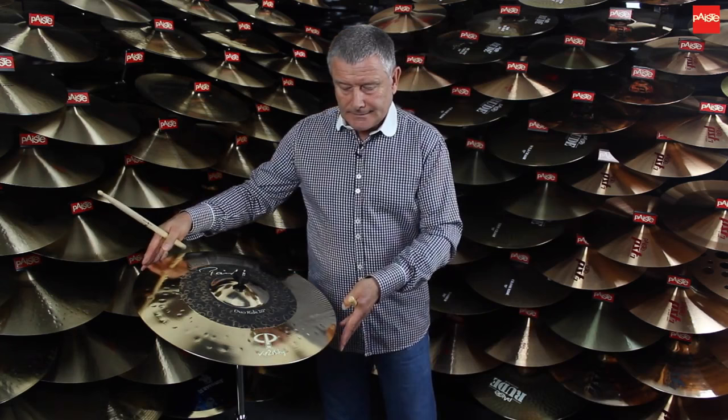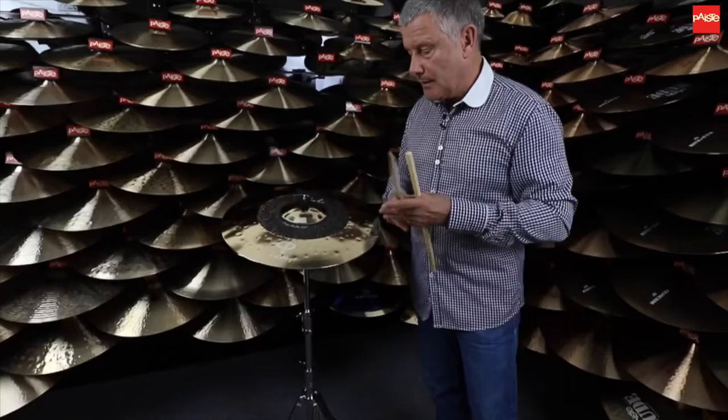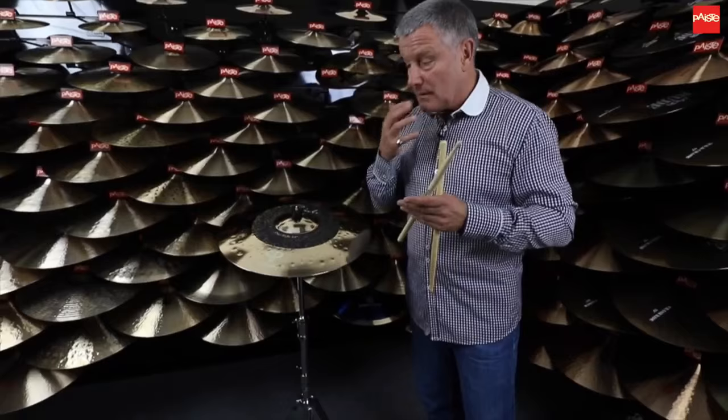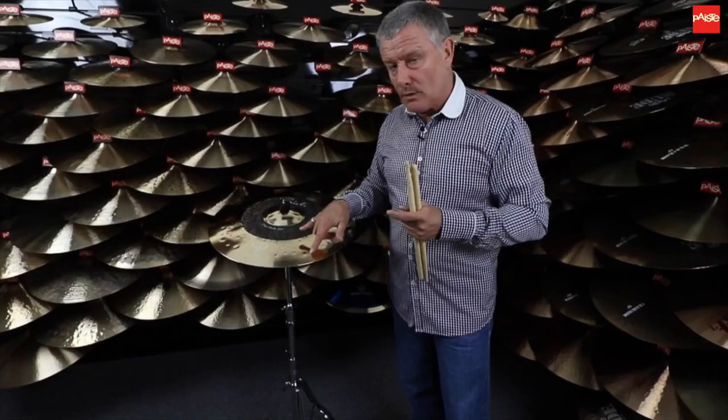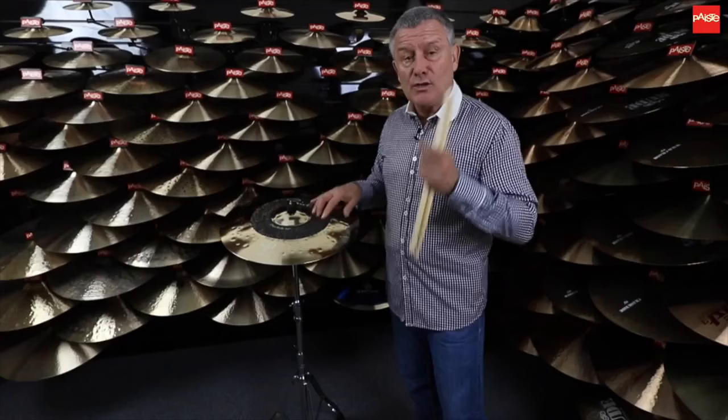Moving on down the cymbal to the next playing zone. This is the zone which is really for that much louder music — a lot of metal, which I personally love, and heavier rock. This cymbal accommodates those frequencies for that style and type of music, which is really important today.